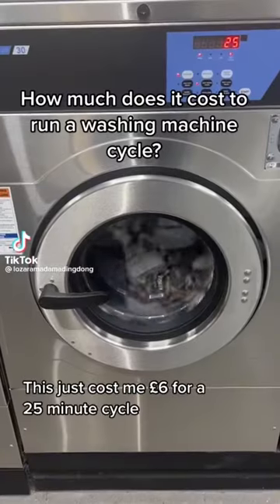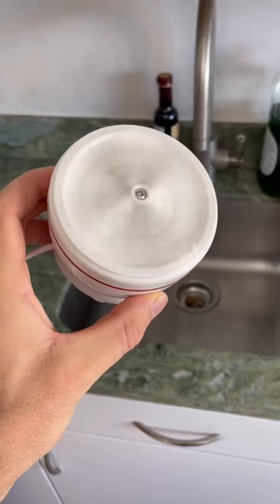If you don't have a washing machine and can't afford a laundrette, then you need this ultrasonic washing wheel. Just stick it to the edge of a sink, fill it up with water, and add dirty clothes.